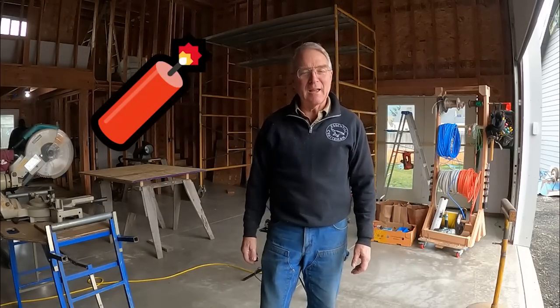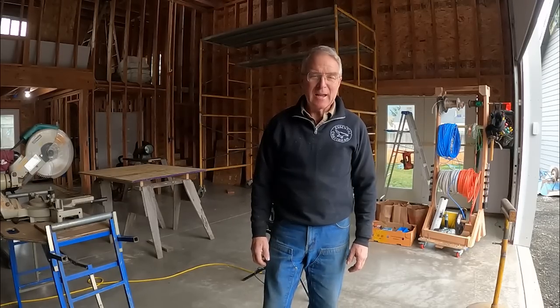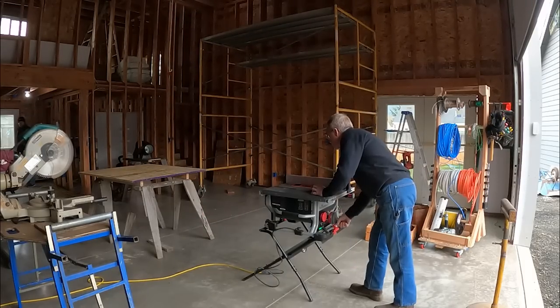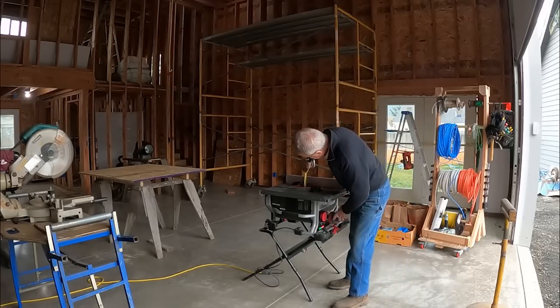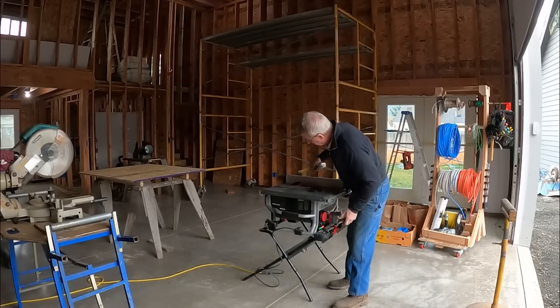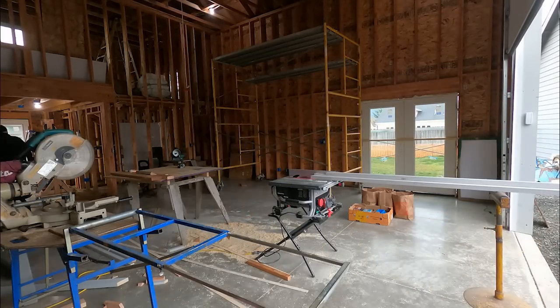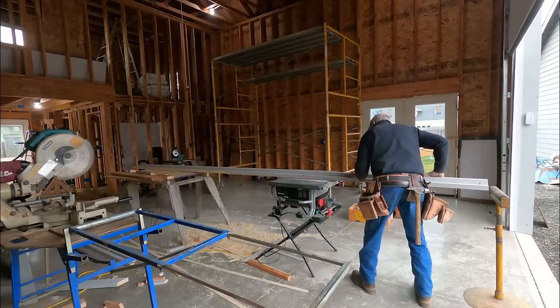I'm going to bring in Secret Weapon Dave to help me push forward on this lap siding. Today I'm just sort of staging, rolling out, getting acquainted with my new little table saw, and going to put up some corner bats and some of the trim so we can infill with the siding without having to switch processes as we go, but rather concentrate on one process at a time, which is almost always better.